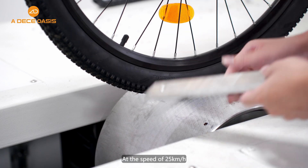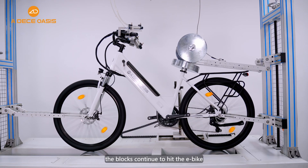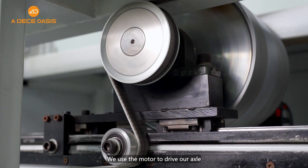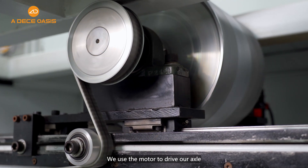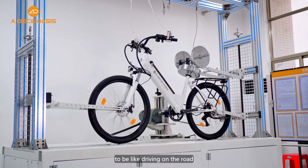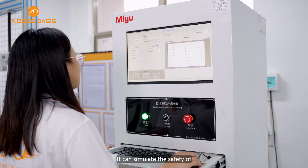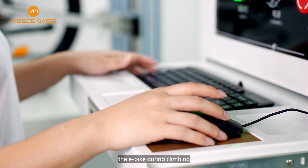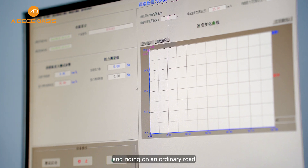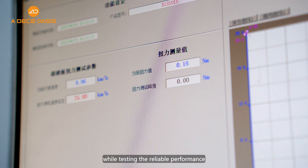At a speed of 25 kilometers per hour, the blocks continue to hit the e-bike 750,000 times. We use the model to drive our axle, making the whole e-bike perform as if driving on the road. It can simulate the safety of the e-bike during climbing, bumping, and riding on an ordinary road.